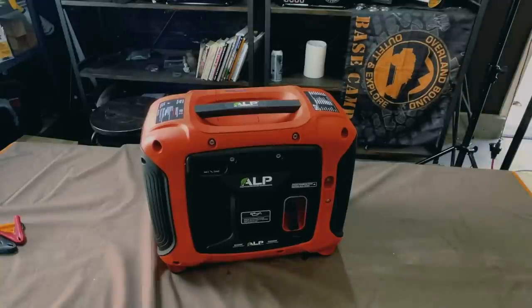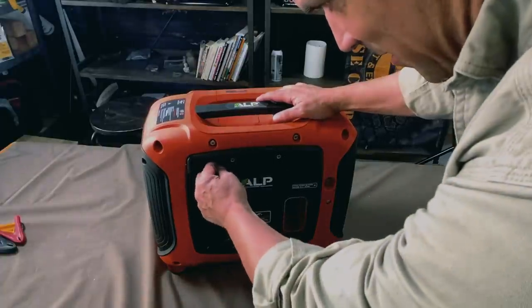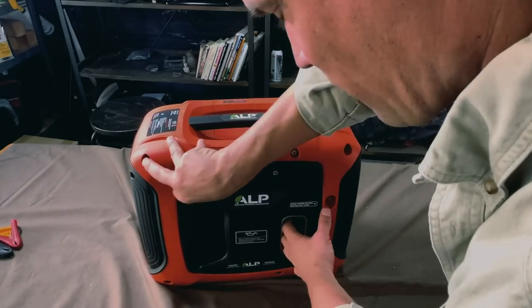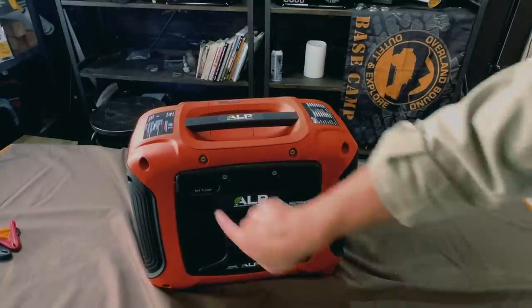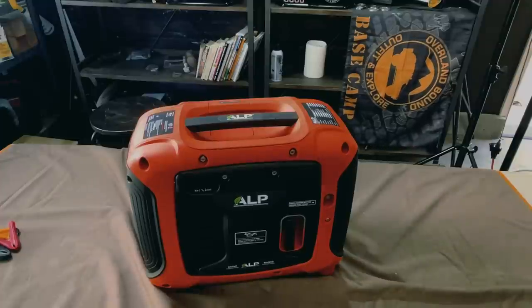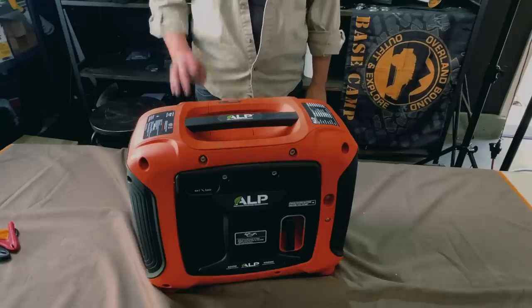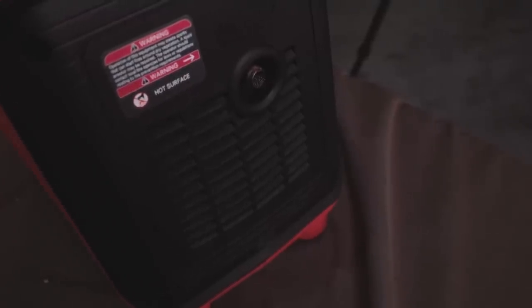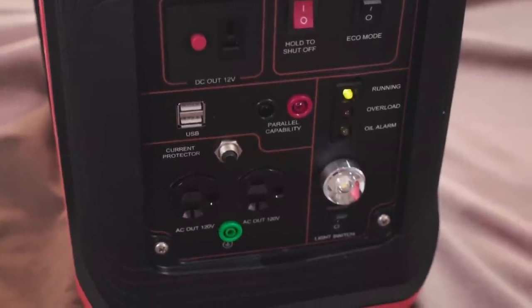All right, here we go. Hold this — it's supposed to hold it for 20 seconds. Now we're going to put this in start mode. And here we go. There we go! Hey, that's pretty quiet. It's running right here — 32 dB, relatively quiet. Let's take it out of eco mode. There it bumped up a little bit. But dang, that was pretty straightforward, pretty simple. It says it's running, it's got the green light.